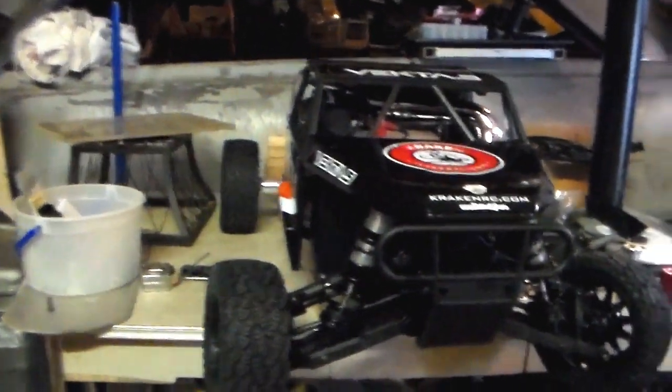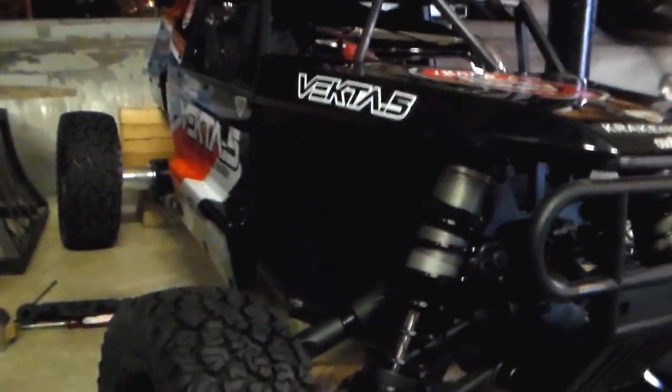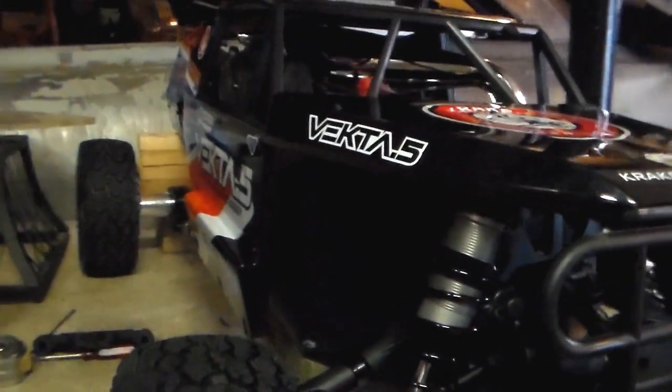I'm just playing around here, but I got the firewall on there. I bent it all up last night, so it's going to keep the dirt and grime from getting in there. And on this side, I had to cut it out — cut out a notch.